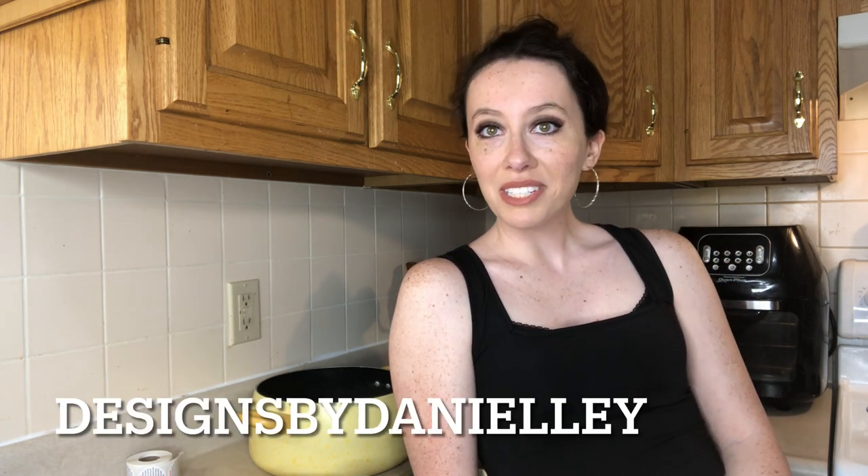Today I'm going to be showing you how I make my candles. I have an Etsy page — designs by Danielle — which I want to expand bigger than Etsy pretty soon, but for now I'm still on there. I make candles, jewelry, and shirts. Today I'm going to be making more candles so I thought I'd show you guys.